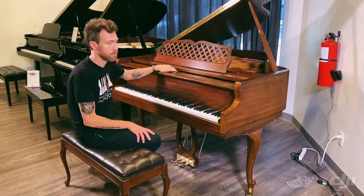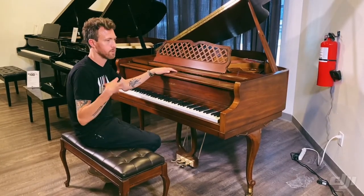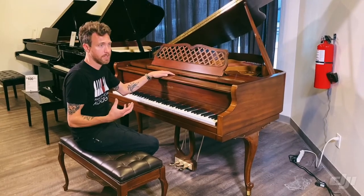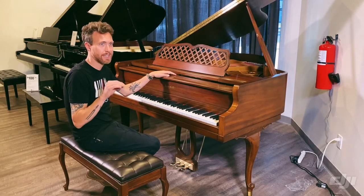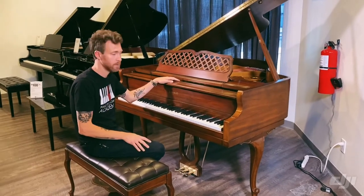They do have a wet sand casted plate, which gives it a more warm, rich sound — more of a bell-like tone — and less of that tinny, bright, biting sound that we hear from a lot of Asian pianos.